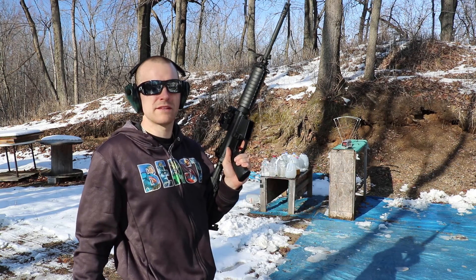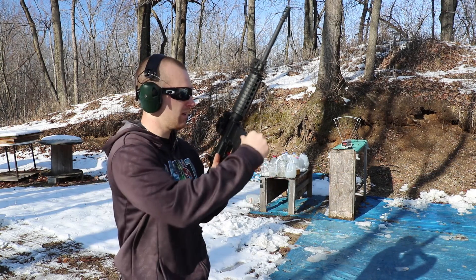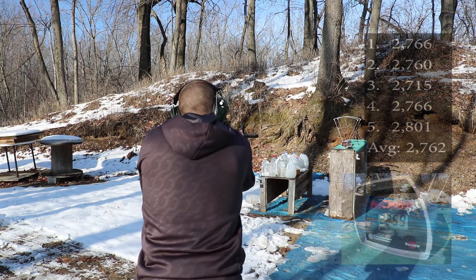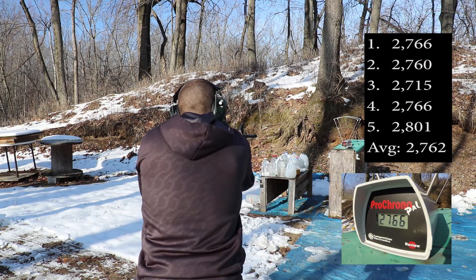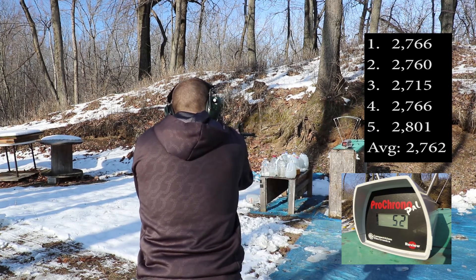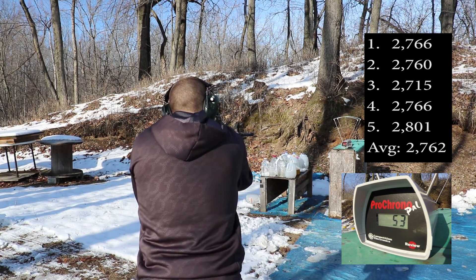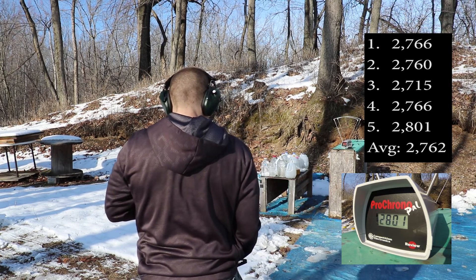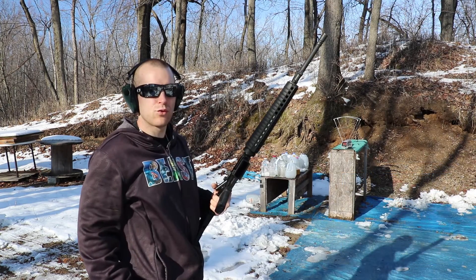Up next is our 16 inch STAG: 2766, 2760, 2715, 2766, 2801.